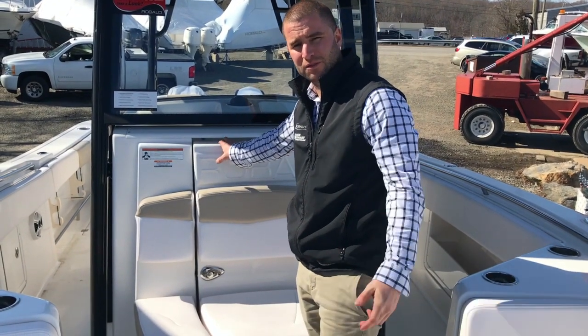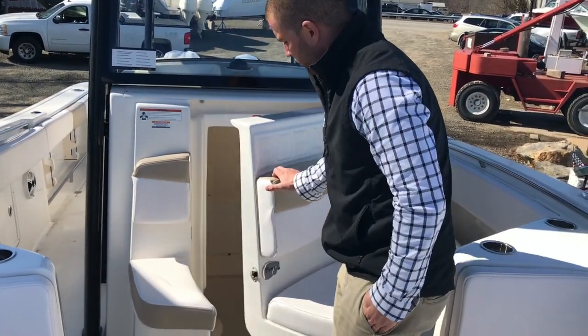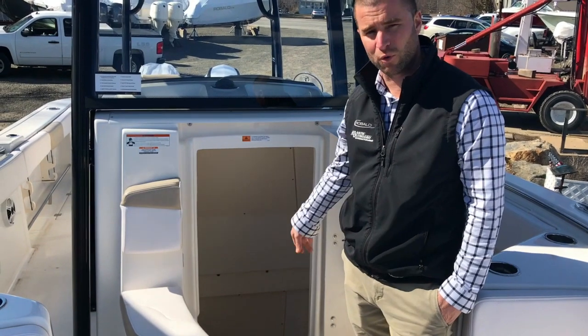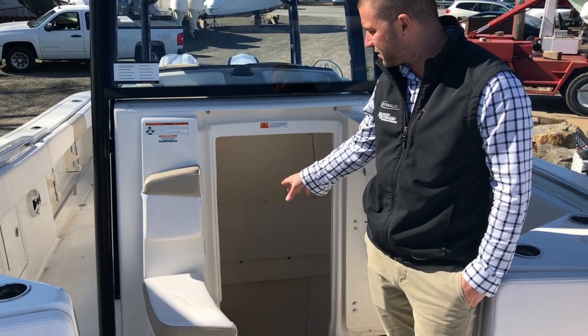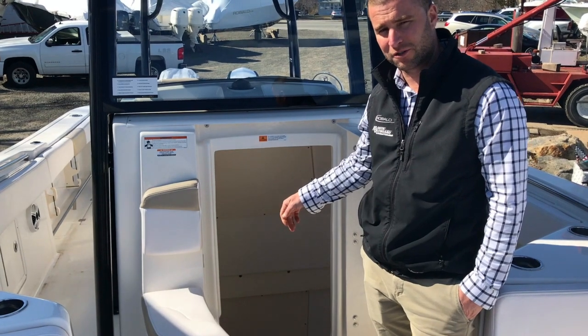Rivallo's head, unlike other boats, they do a forward entry head. This gives you easy access and large space for storage. You have a freshwater sink, porcelain head with a vacuum flush. Easily accessible with lots of storage space — Rivallo does a very good job with this.